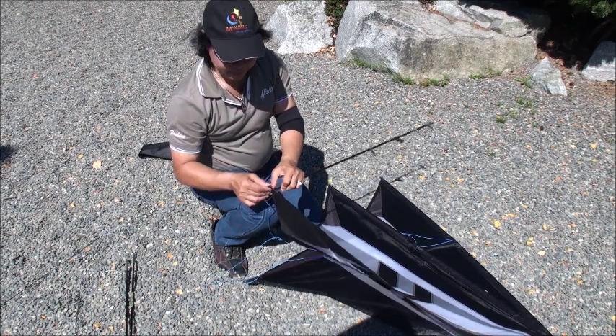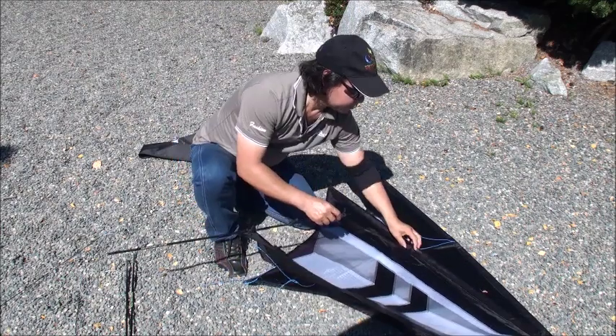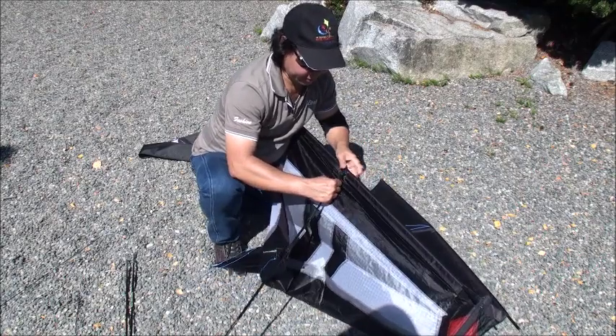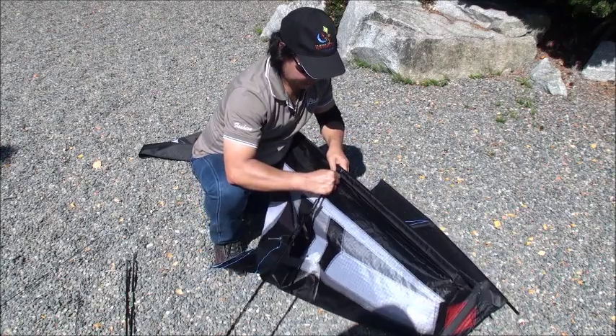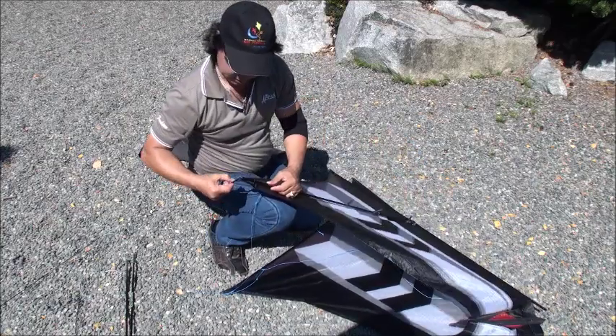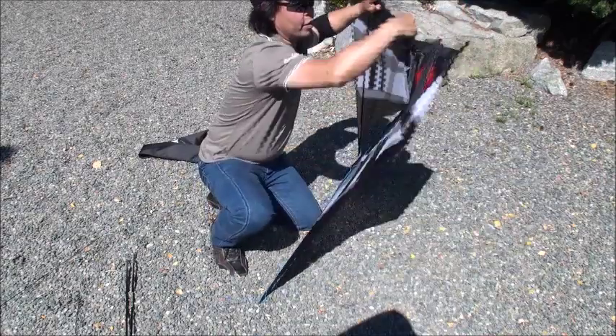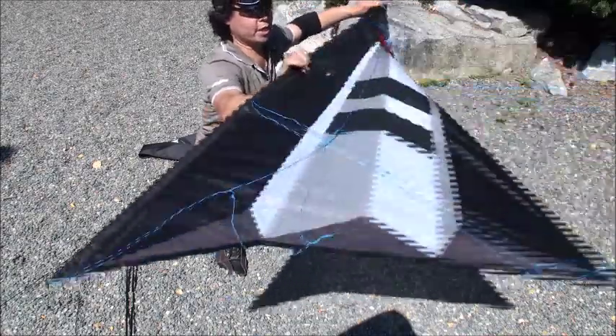Now to the other side — same thing. Through the bungee loop, up the leading edge connector, all the way in, slide back down. Now we have finished both sides, left and right.